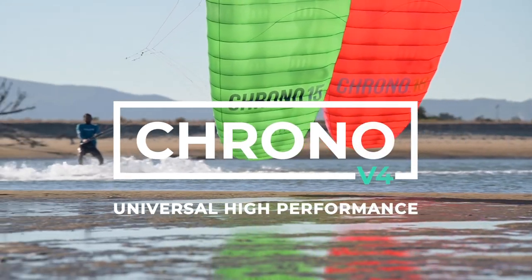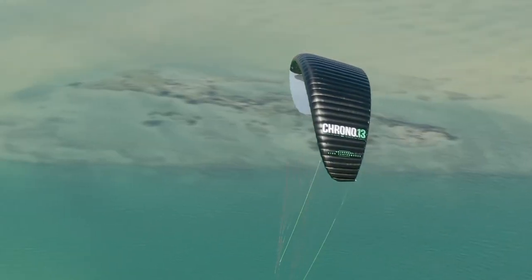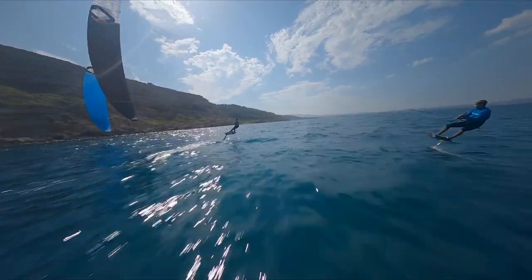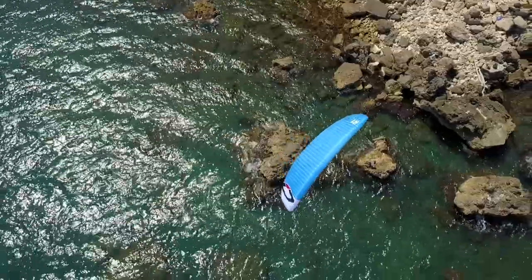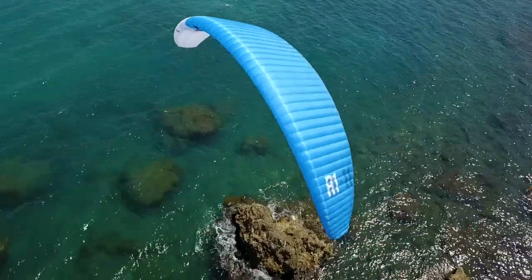The Chrono legacy lives on. The all-new V4 has been completely redesigned with an emphasis on accessible performance using the latest design technology and understanding from our highest performance race kite, the R1 V4.